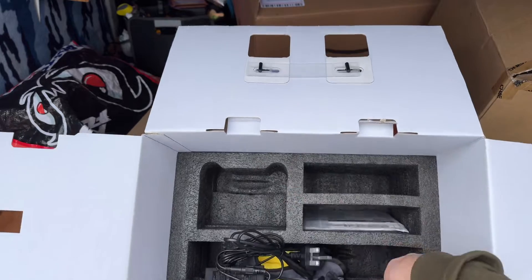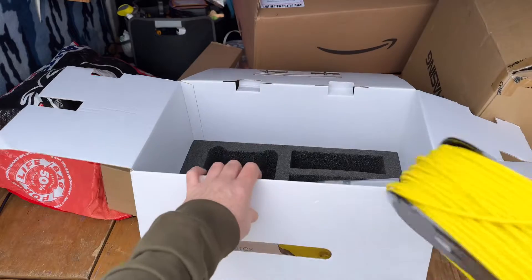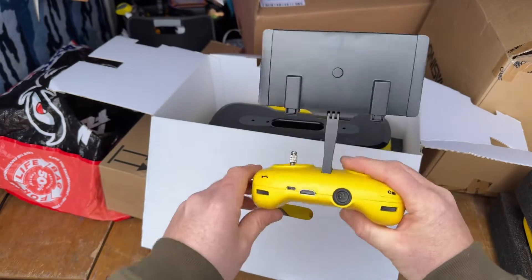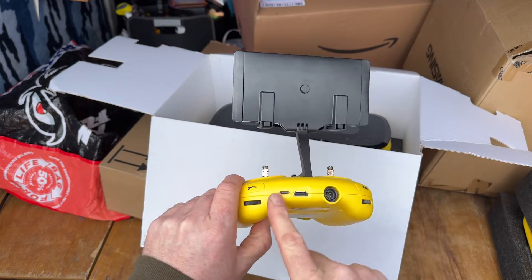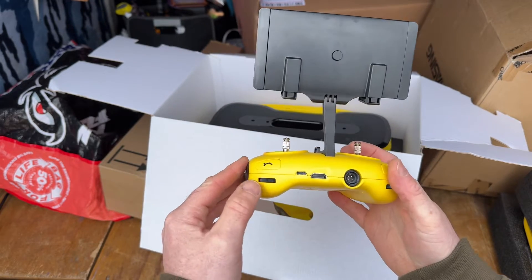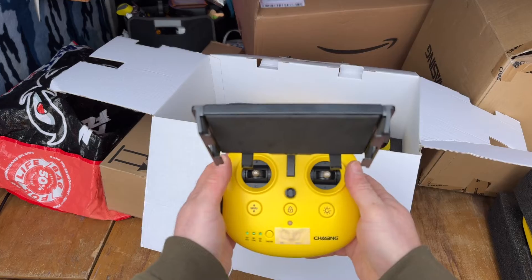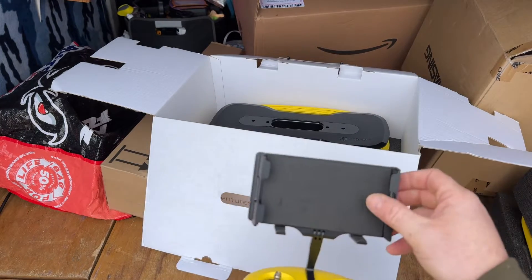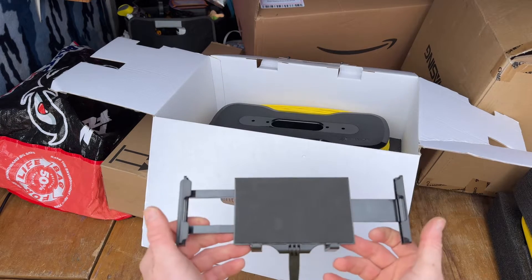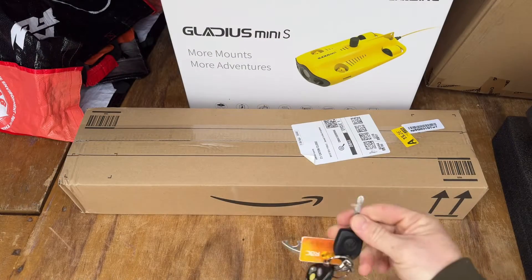Now this is the famous towel I heard about for drying off your mini sub, plus power cables, chargers, and manuals. There's a lot of tether and it weighs a ton. The controller is very cool. On the back we have tethering, HDMI, and USB-C. That button is for the grabber camera on and off, I think. The case is big enough to fit my iPad Pro in — awesome.